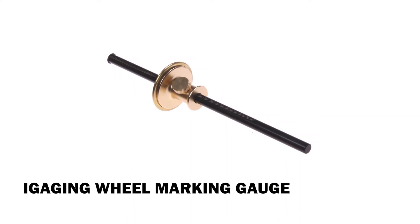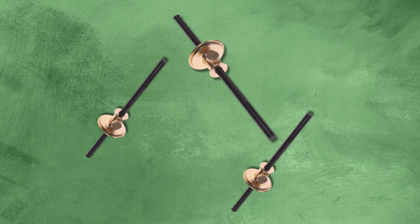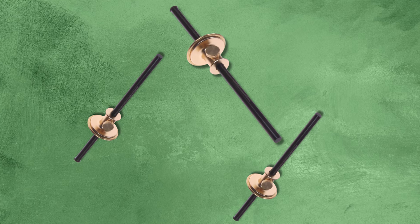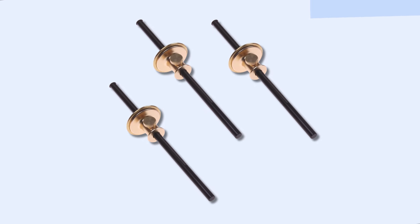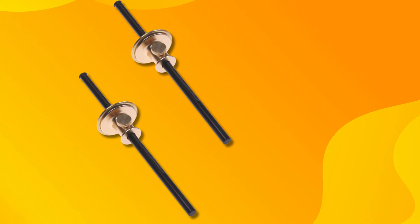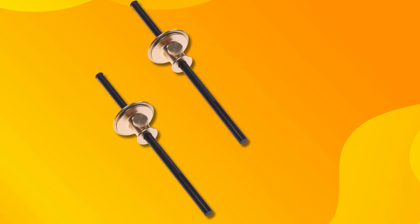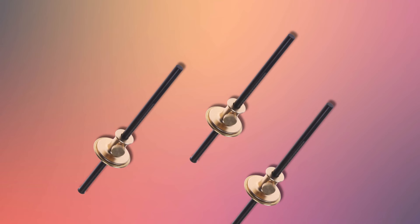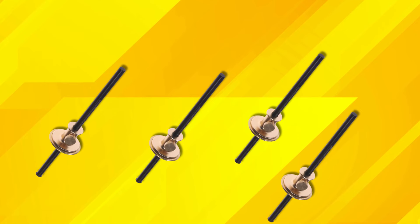Eye-Gaging Wheel Marking Gauge. The Eye-Gaging Marking Gauge is a beautifully crafted woodworking tool that combines durability and precision in a stylish wooden design with alloy steel and brass components. This gauge features a precision-machined solid brass body and a curled lock nut for secure adjustments, providing stability during use. The brass head paired with an 8-inch steel rod allows for smooth and accurate line marking, while the graduated shaft, marked in 1mm and 1/32-inch increments, offers easy measurement references.